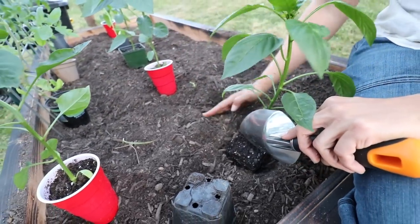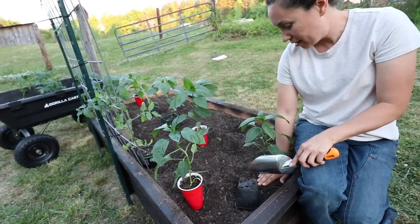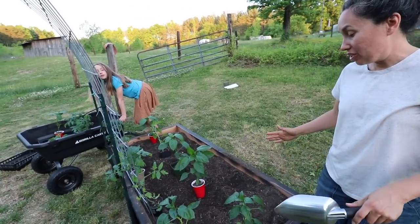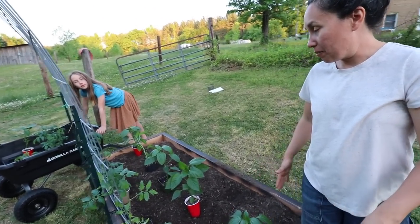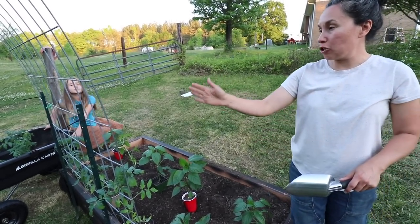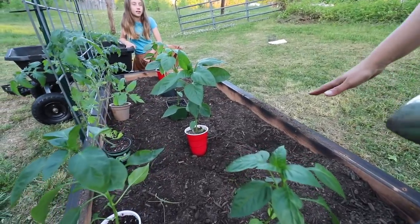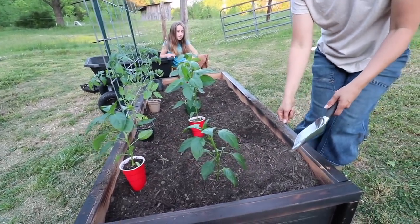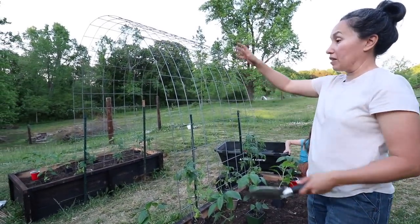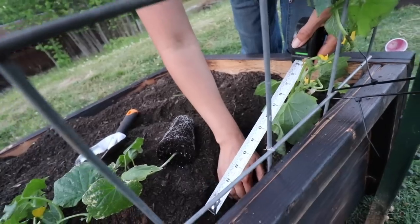I'm planting these peppers about 18 inches apart. The logic to my layout is I want to plant everything as close as possible to maximize our growing space, grow vertically if we can — tall in the middle and short on the outside. That way the short things I can reach and harvest from the sides, the taller things I can reach here, and the tallest things will trellis over here and we can harvest that way.